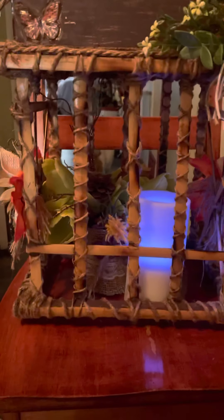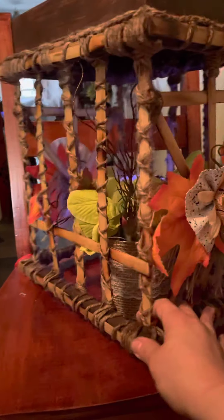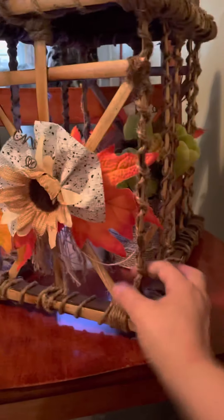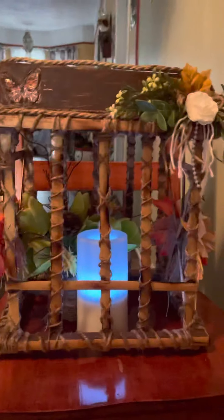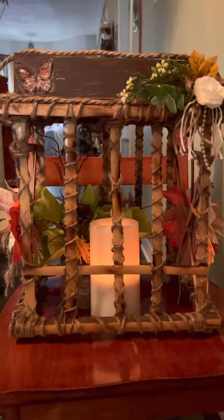It's made of bamboo and is custom made, nicely decorated. The candle and flowers are not included — I mean, these ones are attached to it. There are two of them, one on each side. I'm turning it around so you can see how beautiful it is.